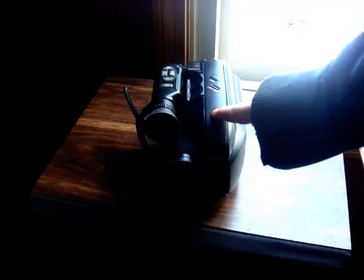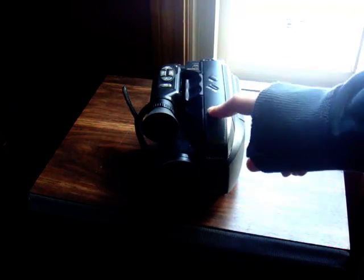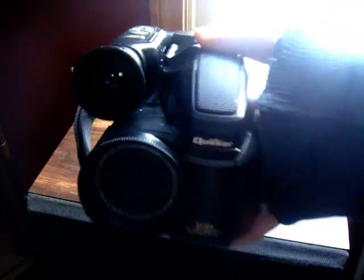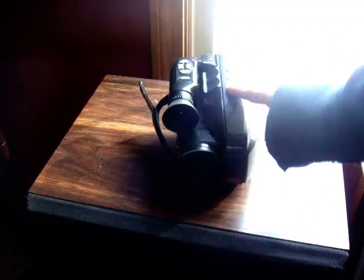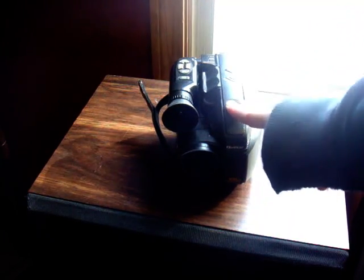Things you'll need. First, you'll need a camera. I'm doing this with my really old — like six or eight year old — Quasar camera. It doesn't have to be a video camera though, it can be a digital camera, so it can be any camera. Just keep that in mind.